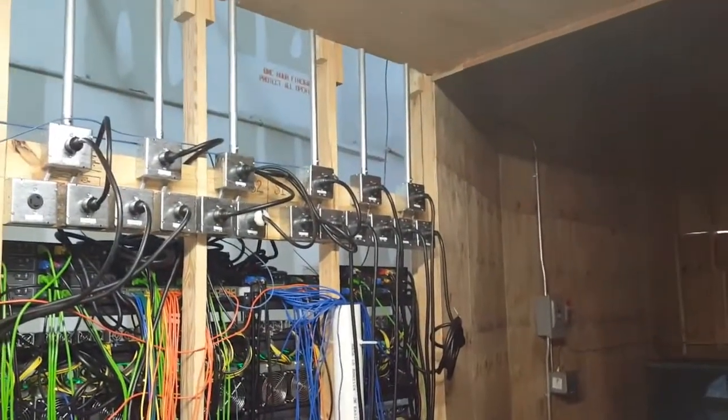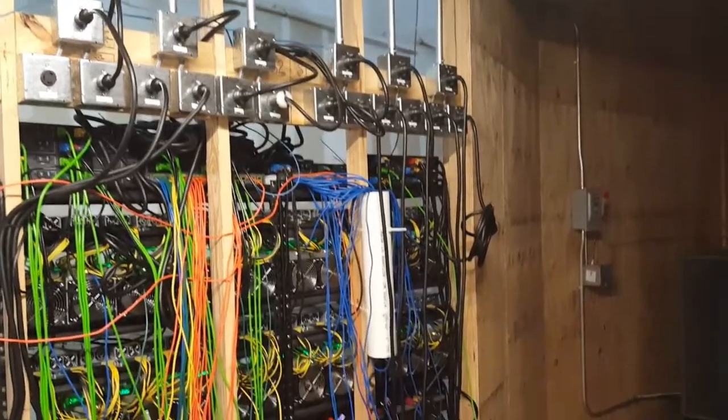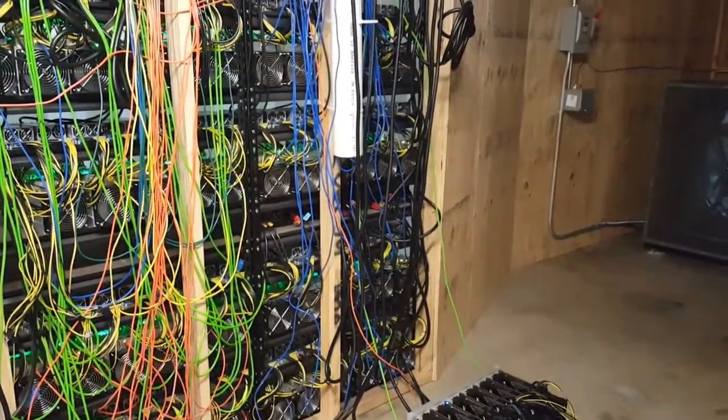Here are two racks of the Bitcoin miners. You can see the power plugs above — they're each 30 amps, 208 volts AC. And we provide a lot of air for these things to cool.